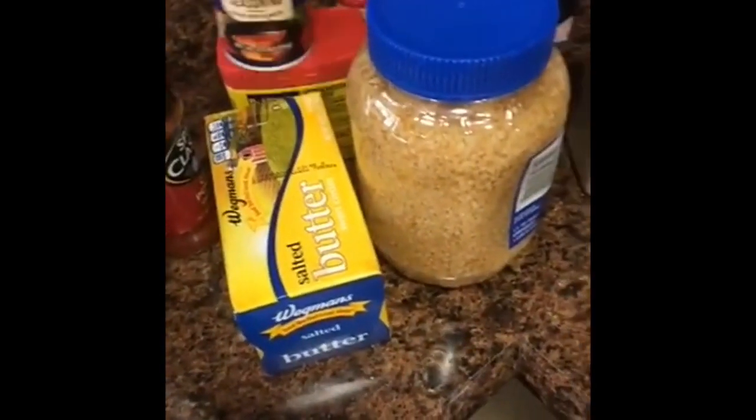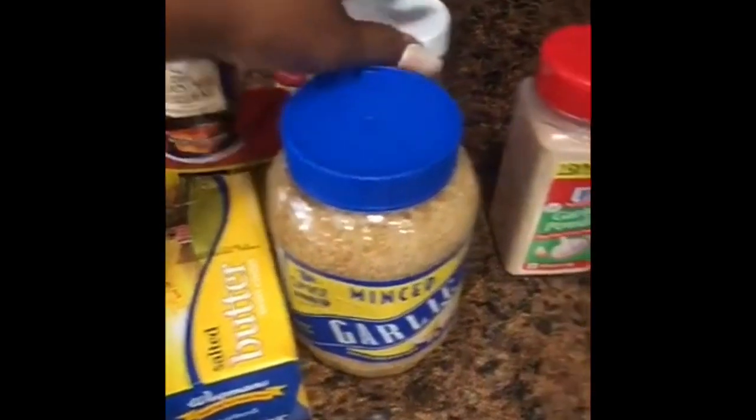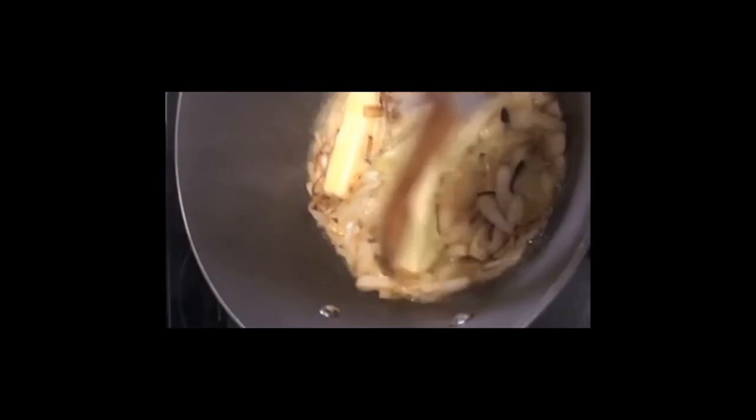I'm doing a lobster seafood boil today and I'm going to first show you how I make my butter sauce, caramelizing my onion with extra virgin olive oil. These are my ingredients that I use for my butter sauce — sometimes I use fresh garlic but not today.